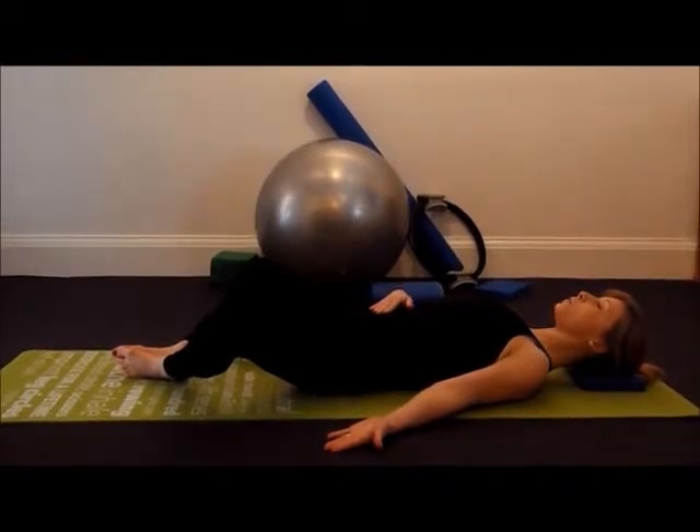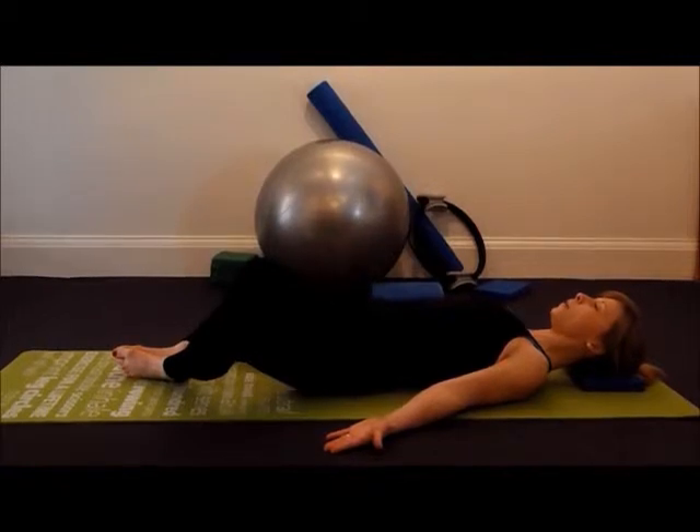Avoid pressing your lower back towards the floor and just keep the tailbone in touch with the mat. You'll feel your inner thighs lengthen, your groin and hips release.